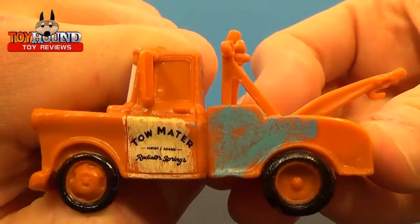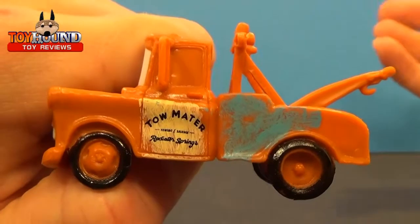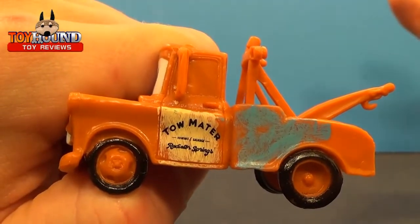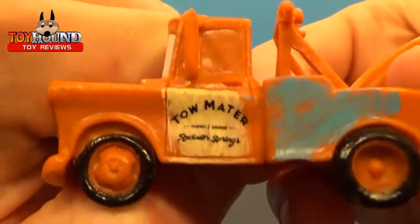That's what it looks like on the side — a lot of nice molded-in detail. It's not super painted detail like the 1:50 scale Tow Mater that Mattel produced, the die-cast version, but still nice.